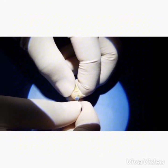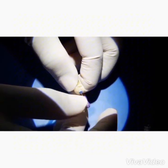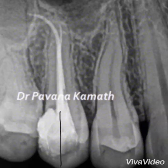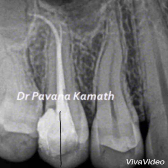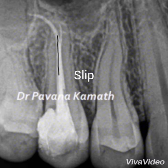Continue this until the number 10 K-file becomes super loose within the canal. The minimal glide path file size for safe rotary shaping is generally a number 10 K-file that is super loose.